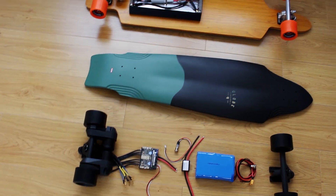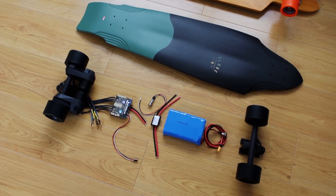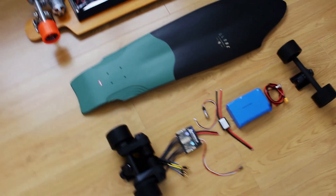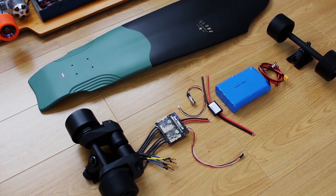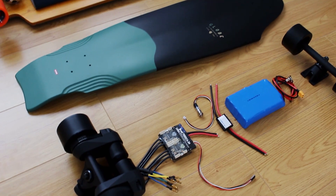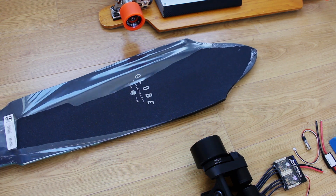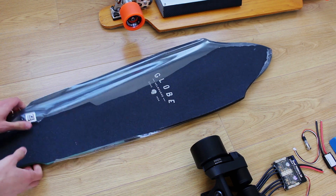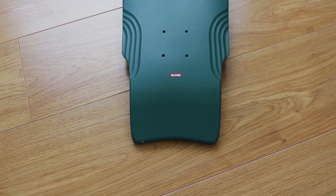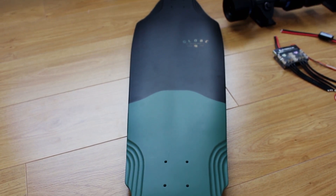A lot has changed since I built that one — there are new components that have come along, a lot of people have got involved in DIY electric skateboards, and a few new companies have surfaced because of it. So I'm just going to go through the components of my new build, which should hopefully be a bit easier to ride and more powerful as well. Let's start with the board — I've gone with a Globe Prowler Evo deck. The main thing that attracted me to this was the matte emerald and black finish, which really matches the color scheme of the trucks and motor mounts. Yeah, really happy with how this board looks.